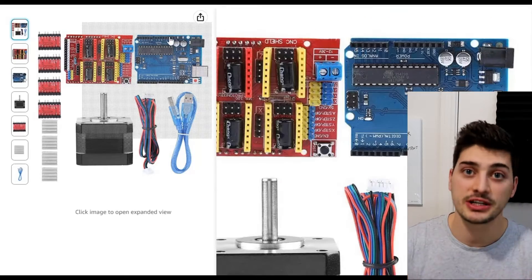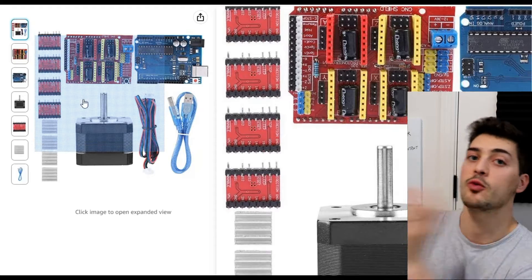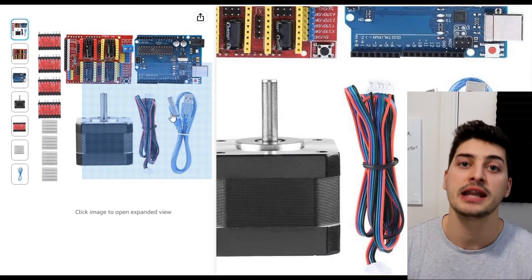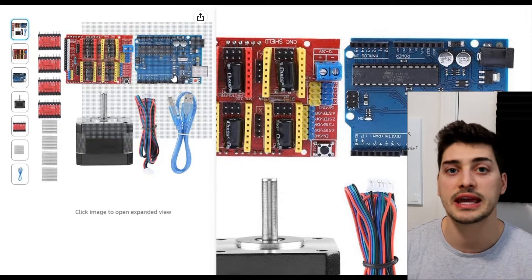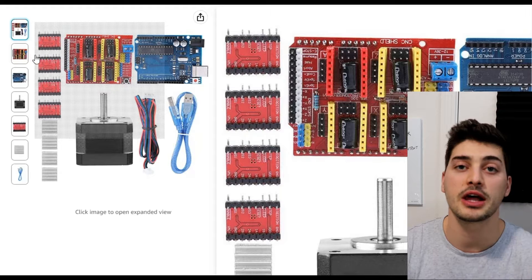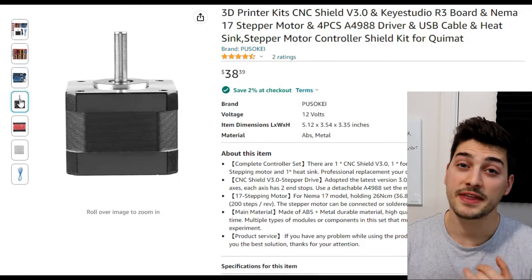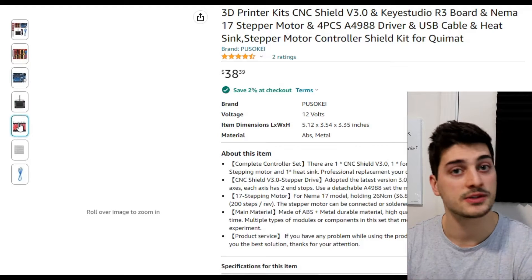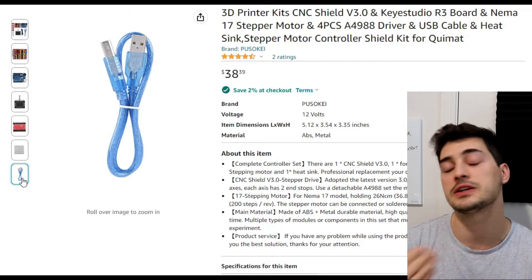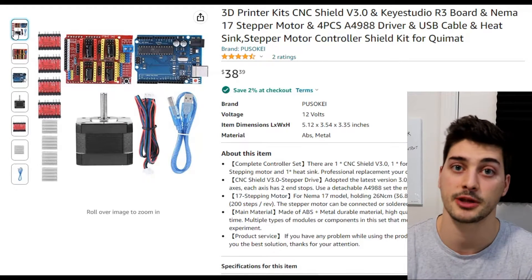There are great CNC shield kits available so that you don't have to figure out what shield to get, what controllers are compatible, or what motors to get. I'll leave a link to the kit I'm using in the description below. The kit I'm using didn't come with a DC power supply and only included one stepper motor, so you'll need to order extra stepper motors and make sure you have a DC power supply.